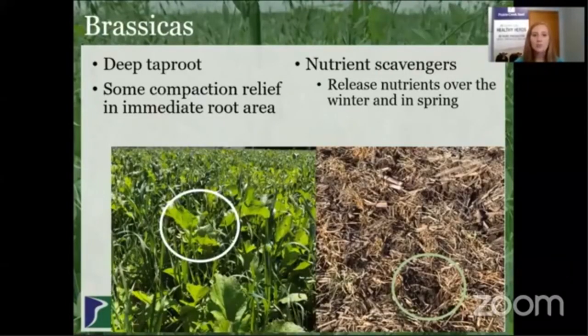The next group of cover crops is brassicas, and these come in a wide range of forms. The most common ones are rapeseed, turnip, and radish, and a lot of these are known for their deep taproot. They do provide some compaction relief in that immediate root area. Brassicas are also really good nutrient scavengers. They're able to take up nutrients when they're green and growing, like the picture on the left, and then as they break down throughout the winter — looking like the picture on the right — they release those nutrients really well and provide a really good soil condition to plant into in the spring.